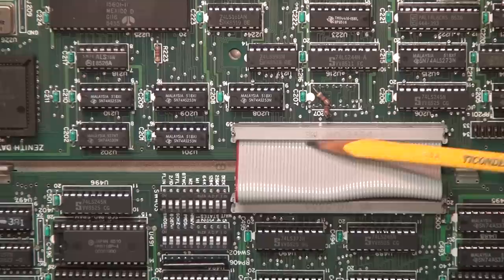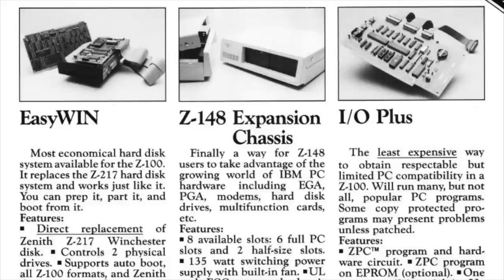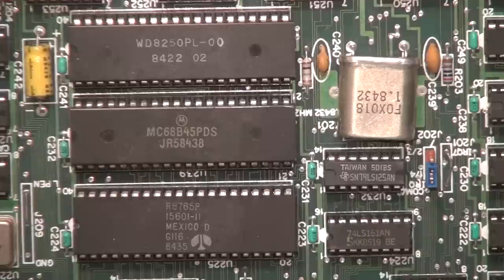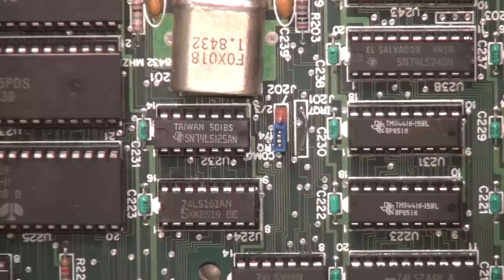This ribbon cable between the CPU board and the IO board is where you would install that optional card for adding the ISA slot, which unfortunately I don't have. You can also get an aftermarket daughter board for the Z148 which added two ISA slots and a real-time clock. You can even get an external expansion chassis — basically a PC clone case with an expansion backplane instead of a motherboard. On the IO board we can see the Motorola 6845, which is the display controller chip for the CGA graphics.